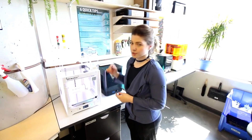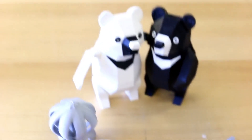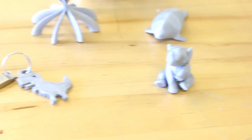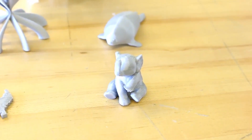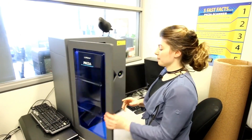This is our Ultimaker 3, which is a dual-head extrusion machine. We use PVA and PLA. The PVA is a water-soluble material, so it will just dissolve away with water. It handles all of the undercuts in the print, and we use a single-color extrusion of plastic for this machine.